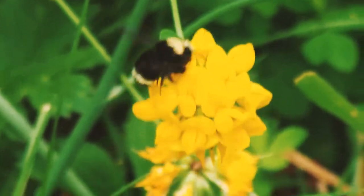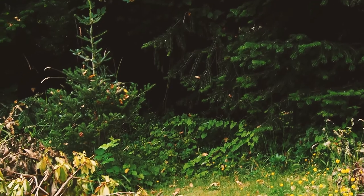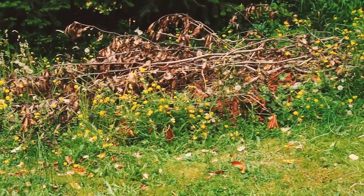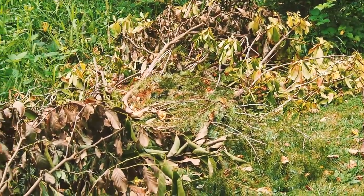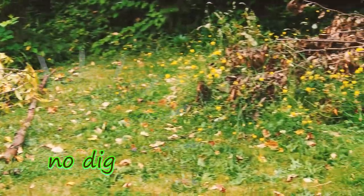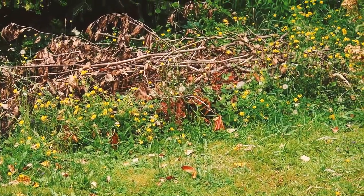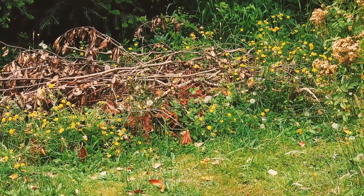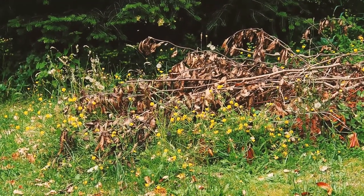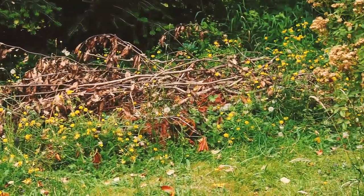I created some no-mowing zones by piling up branches from pruning the forest nearby. I hope to make them into hugelkultur garden beds in the future. This is my experiment at the moment, but it's definitely created less lawn to mow so far. And I've been using the leaves and the sticks in the garden as mulch and trellis.